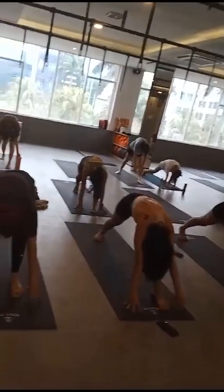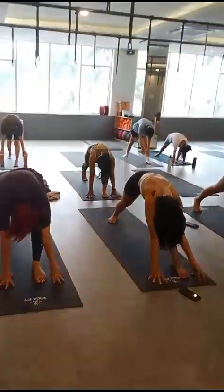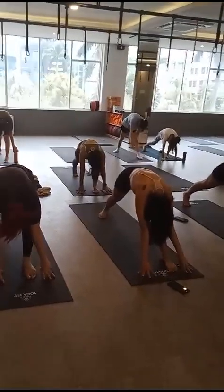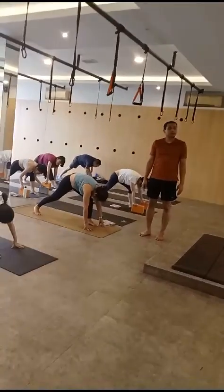Six, five, four, three, two. Walk your legs back to the armhole.